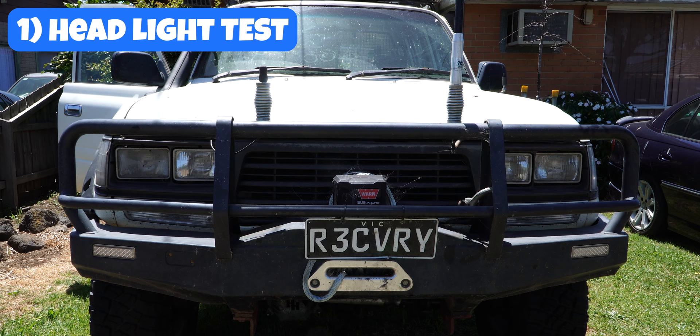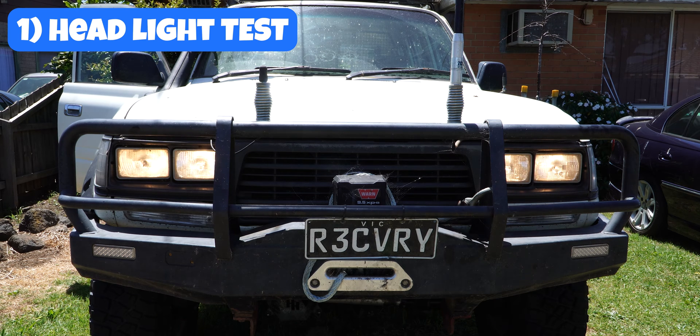The first thing I want to do is call the headlight test. So I turn on the headlights, I turn on the high beam, and try and turn the car over. And if the headlights dim significantly like they just did, that's an issue with your battery. But if the headlights aren't dimming, it might be a problem with the solenoid on your starter motor itself. Now we know it's just a bit of a flat battery, because I left the headlights on.